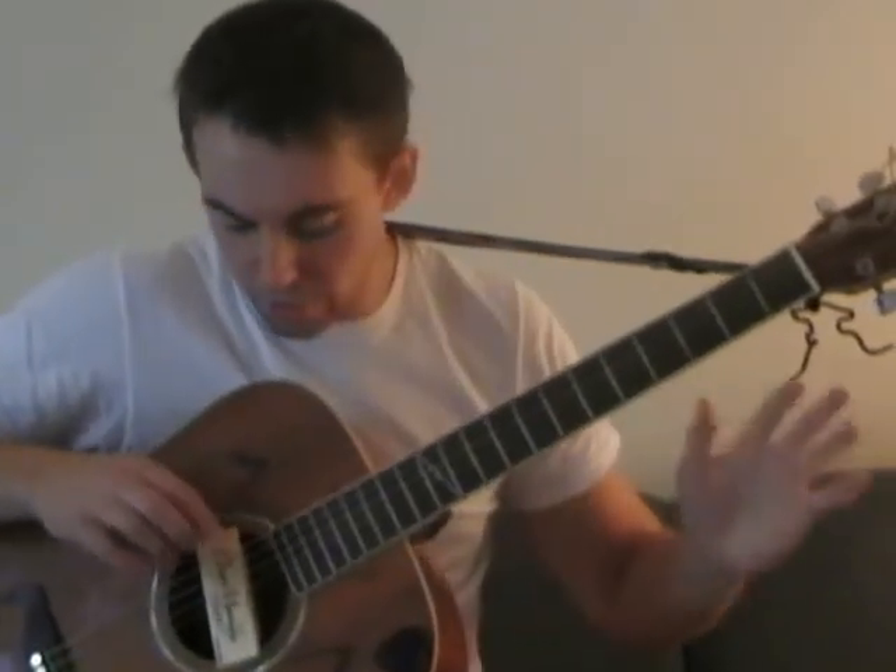What I prefer to do though — as you can see, the guitar is in standard tuning right now — I prefer to go to the D string, the regular D string, play that open, and then go to the low E string that you're going to turn into a D.